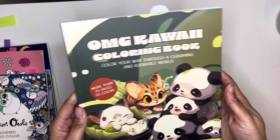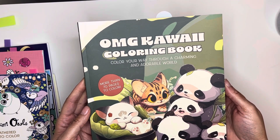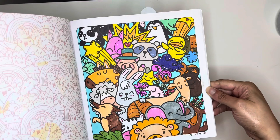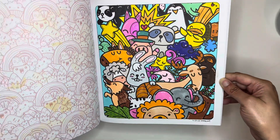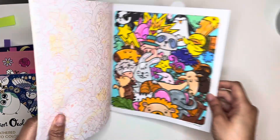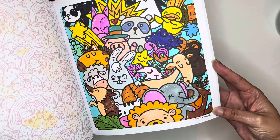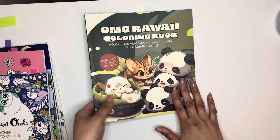Next I did one in this book I found at Five Below — it's the OMG Kawaii Coloring Book. I did one page here and I think it came out cute. I used a little bit of white gel pen on the little parts to make them look shiny. These are the Shuttle Art alcohol markers. This is a really cute book.